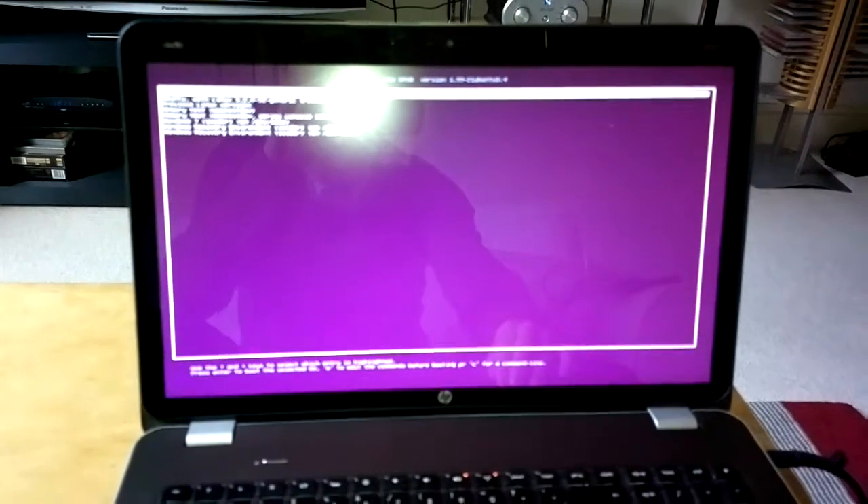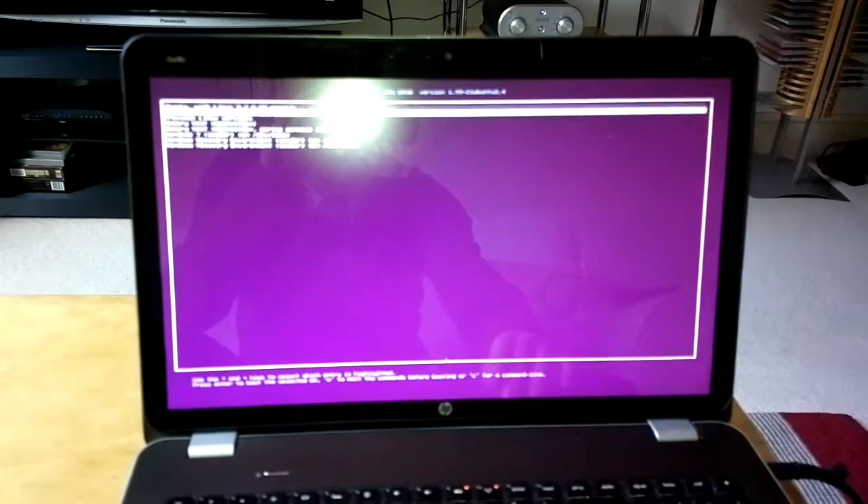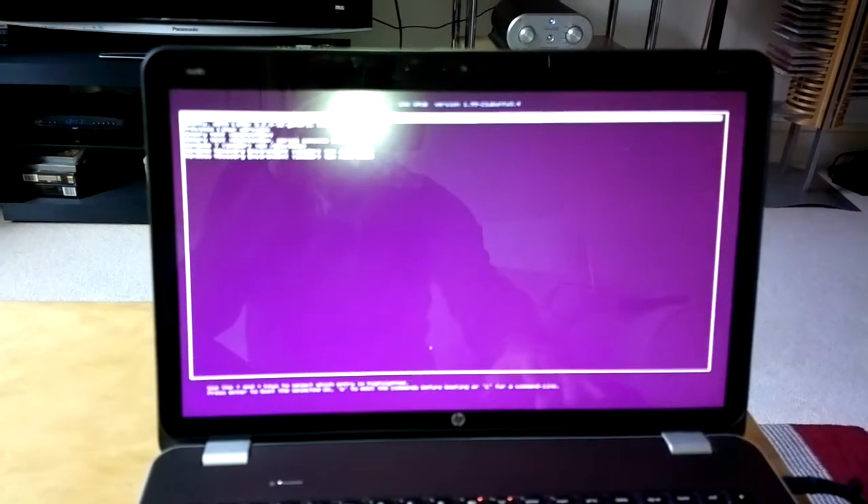Hello guys, this is my HP Envy 17 with Ubuntu installed on the normal hard drive. We will try and boot, open up a few apps, and see how they compare with the new SSD that I am going to install.